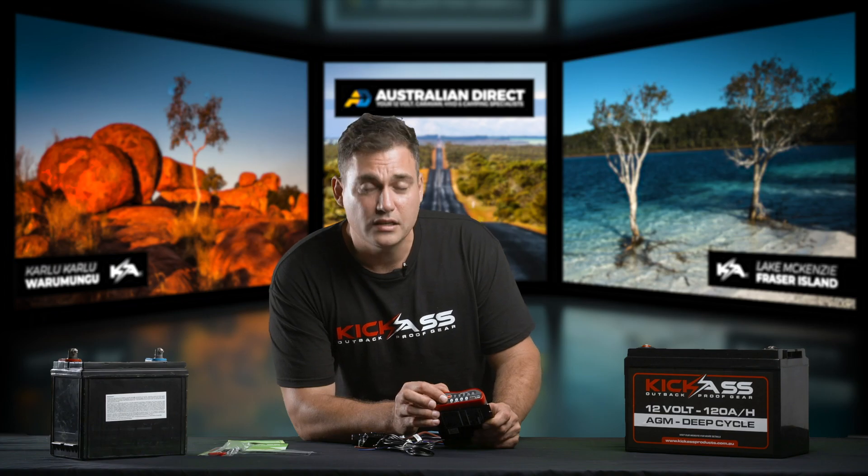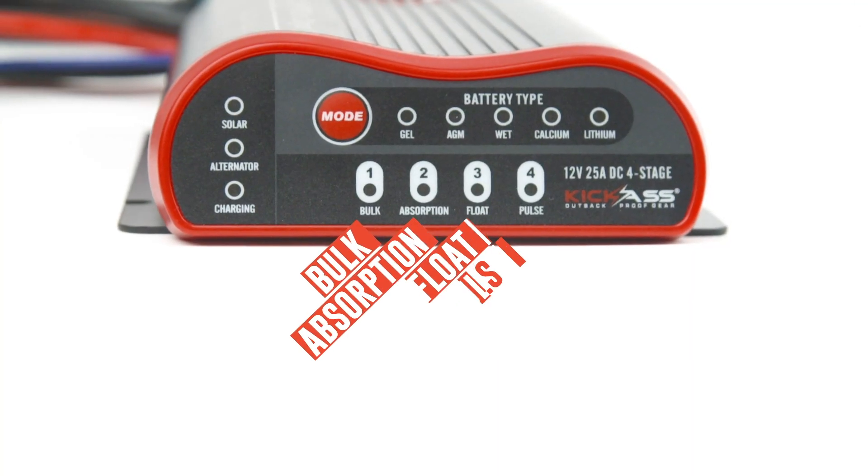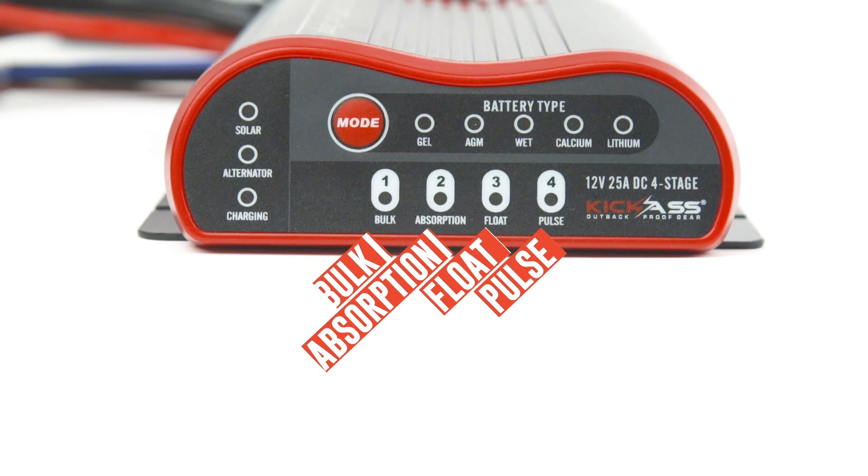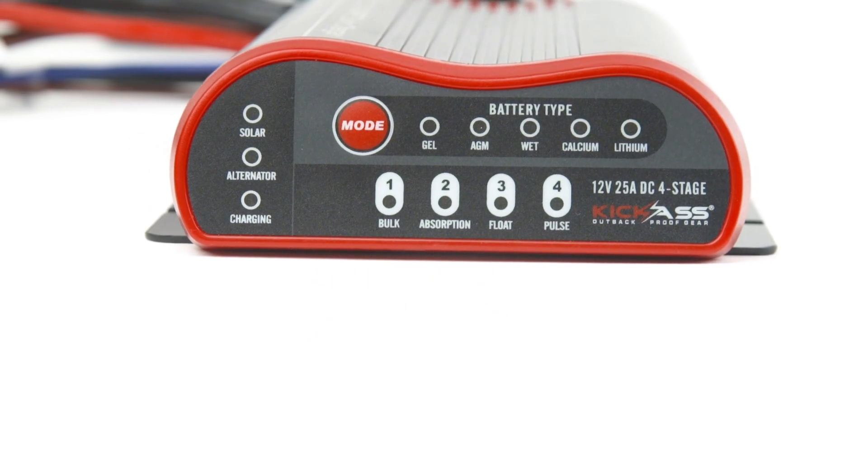Down the bottom, you'll see the charge status. So you've got bulk, absorption, float, and pulse. Everything here is very easy to see and nice and clear, and we'll talk a little bit more about that later.